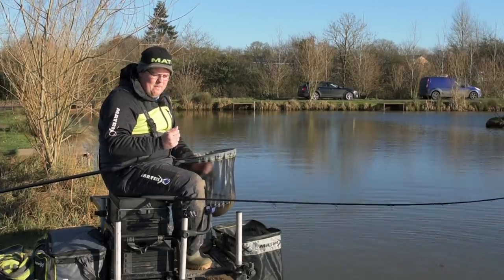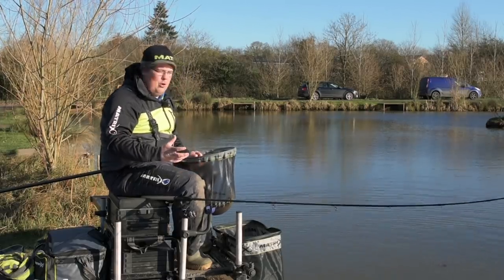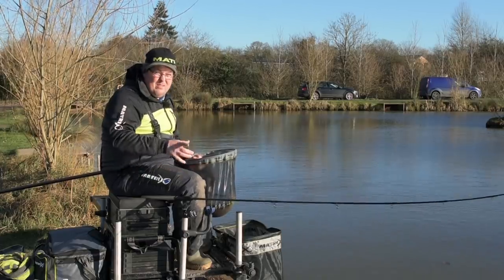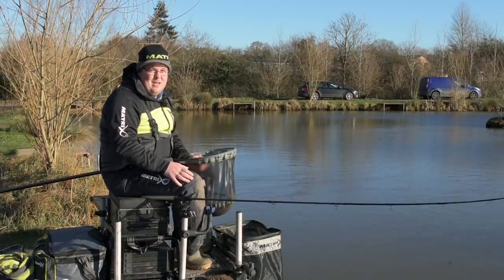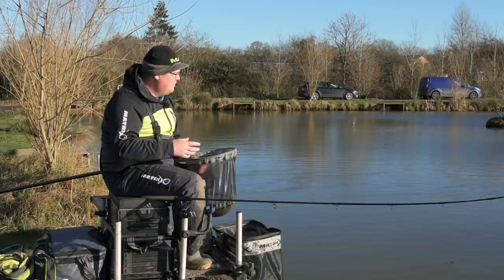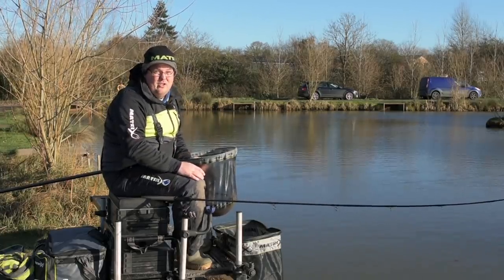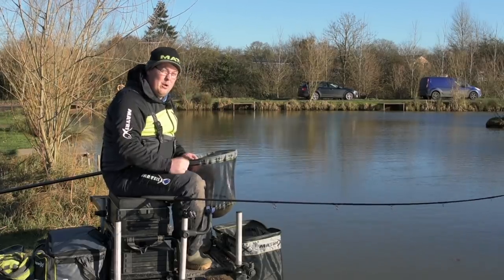Definitely for me recently, better presentation has been more important than the presentation I can get on the pole. So what I'm going to go through today is just a few little tricks I've learned over the last few weeks fishing a feeder, and definitely the benefits it's given me - I'm putting a few more fish in the net as a result of it.